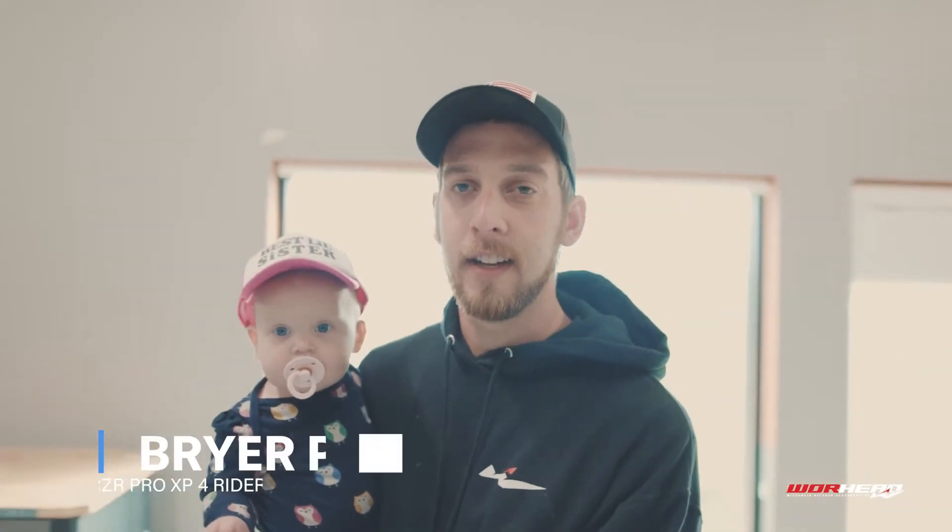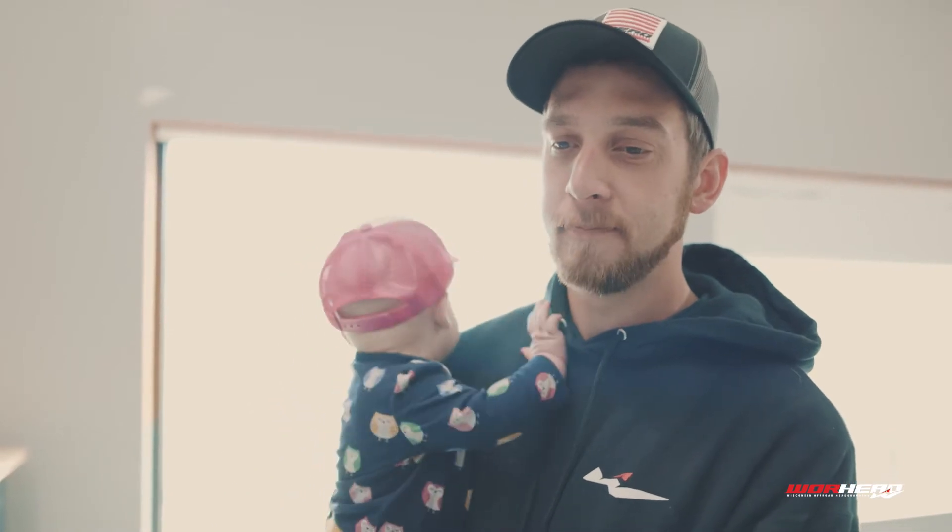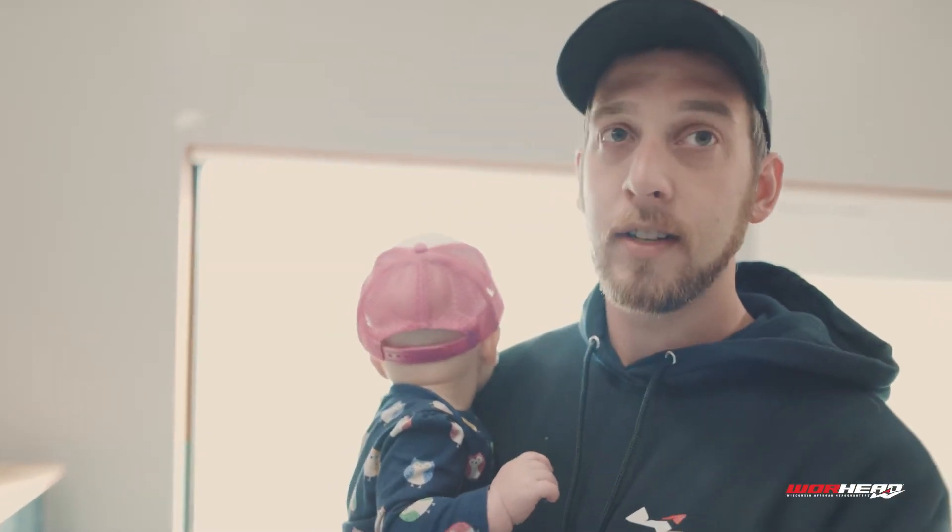Hey guys, I'm Briar Pingel. I work in sales over at Team Winnebago Land. I've been in the power sports industry ever since I could remember. My grandparents owned a cabin up in Hiles, which is just north of Crandon, so every time we passed the racetrack my dreams of owning a Razor side-by-side kind of grew from there. Today I'm going to show you my build, give you some details on the parts that I put on them, why I put them on, and yeah, let's get started.